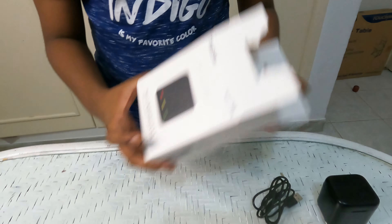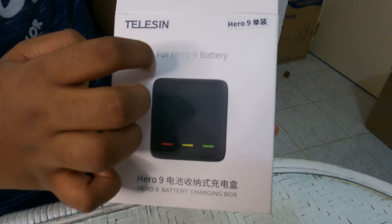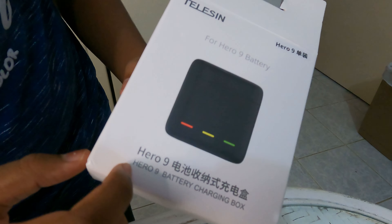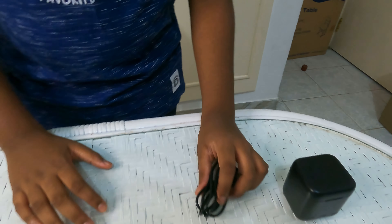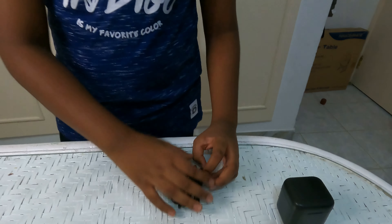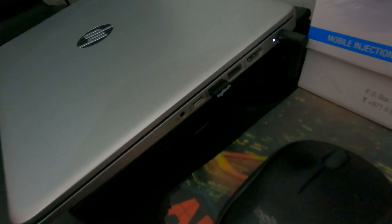It is also written on the packet: 'Hero 9 battery charging box.' You can also charge it with the help of your laptop. Now I will show you how to charge, so let's move on.